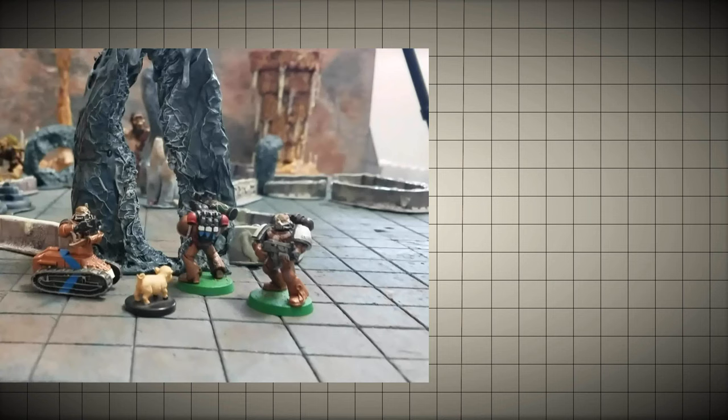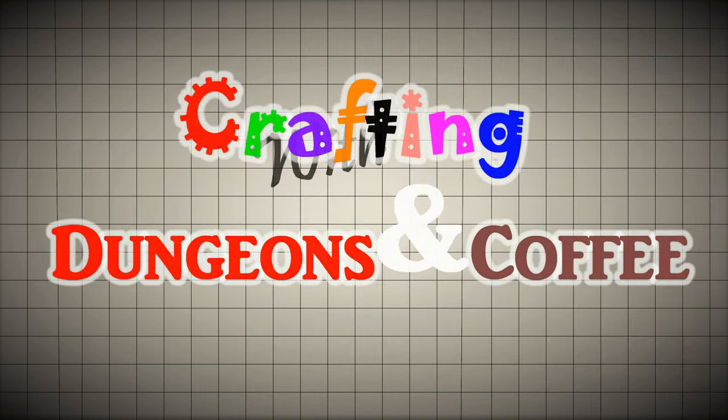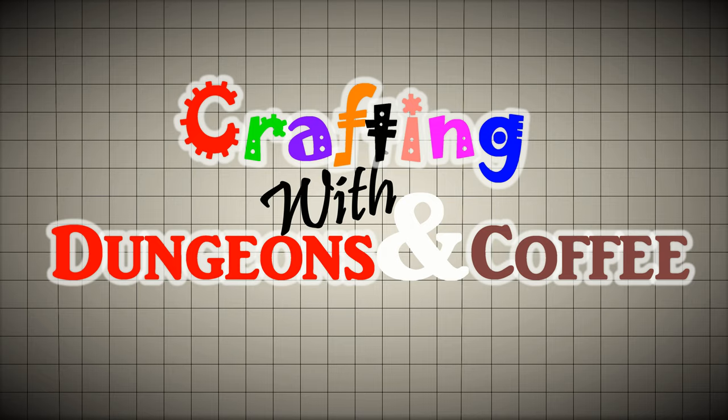In our last episode, we made cave mouths for our cave system. In this episode, we're going to make a bone throne. Find out how in this exciting episode of... DUNGEONS AND COFFEE!